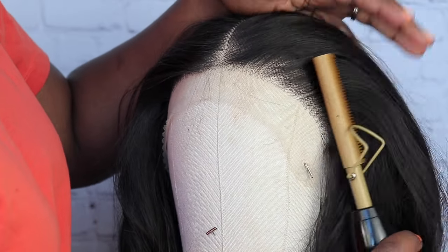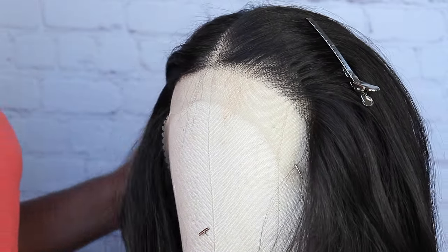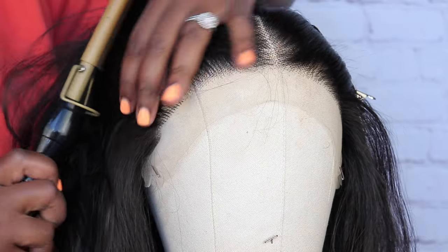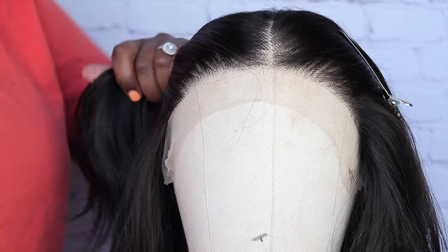I do recommend testing out a small part of the wig, maybe in the back, to see that the heat is not too high. You don't want to go above 350 degrees because you can burn this hair. This is synthetic hair — keep it in mind, it can melt.